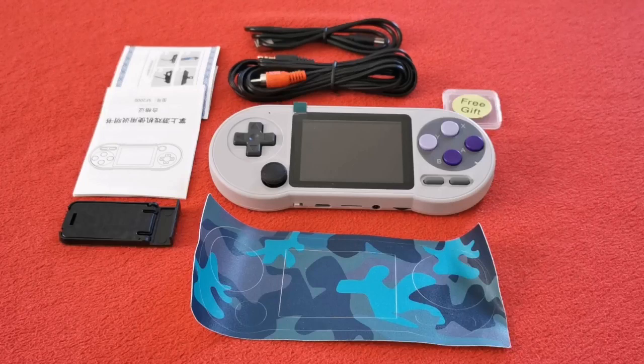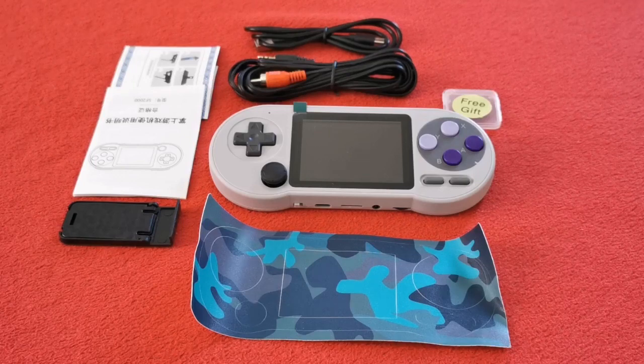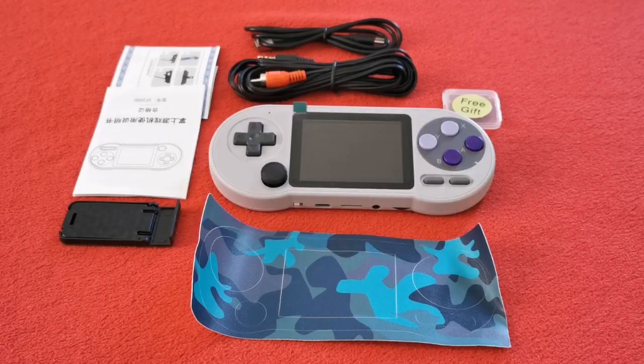Also my UK Crowd Gaming Facebook group where we cover everything from Pong machines right through to PS5 and everything in between — loads of members, fantastic admin team, and other YouTubers post their videos there every day. And finally, I have my UK Crowd Channel Membership — you can become a member for just 99p a month. You get members-only videos and a color-changing badge in the comments. Check out the different tiers with other perks attached. See you in the next one, bye bye!